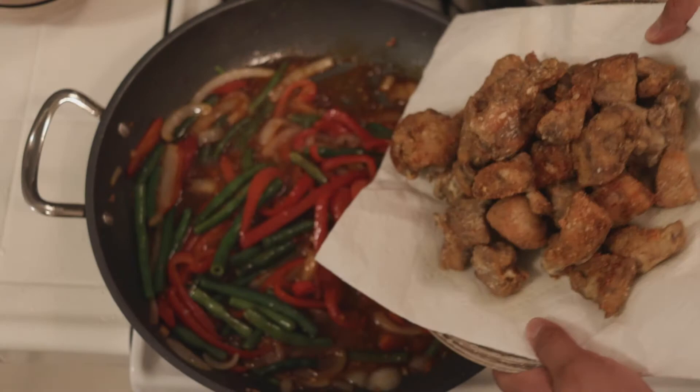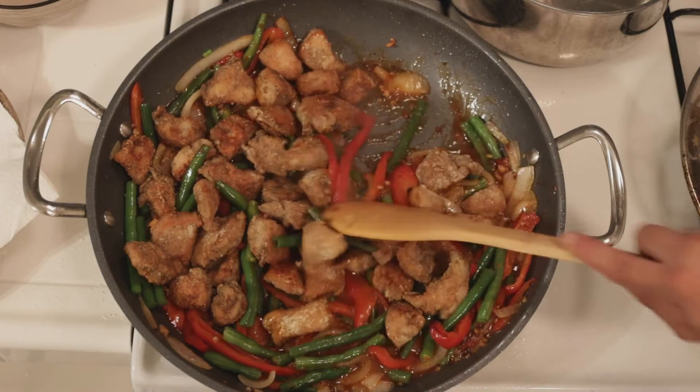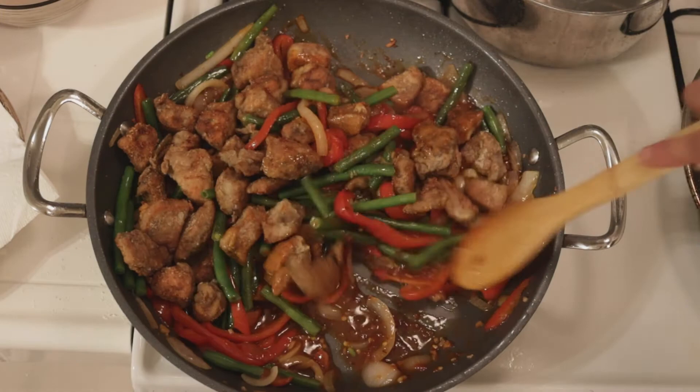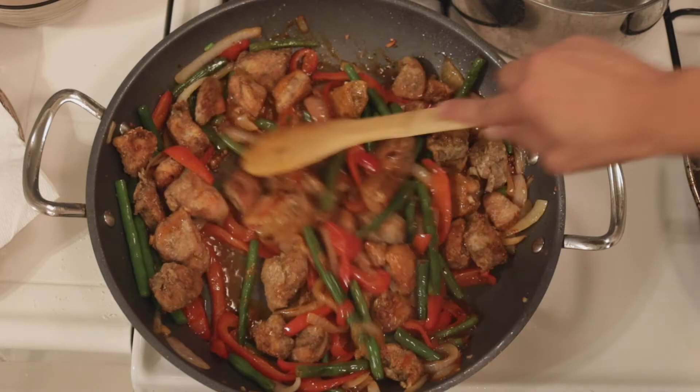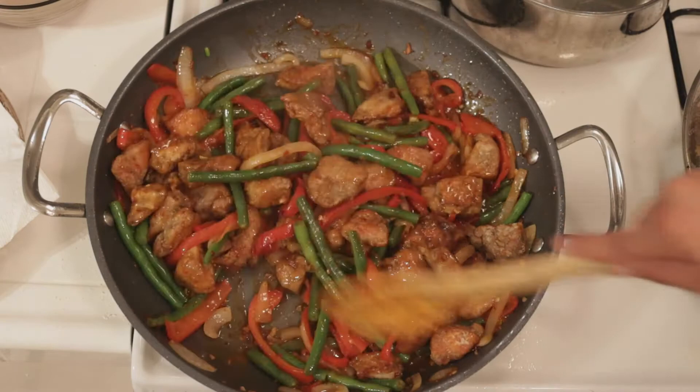We're making magic, baby! Throw in our chicken — it's nice and crispy too, look at that! We're gonna try to coat this chicken as much as possible, but it's a bit of a tug of war with all the vegetables inside. It smells so good. Try to coat it as much as possible — you're really gonna have to toss and turn this baby around.